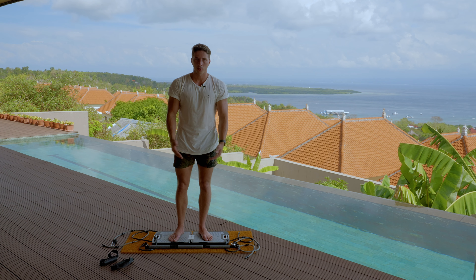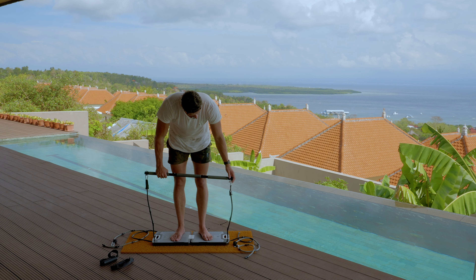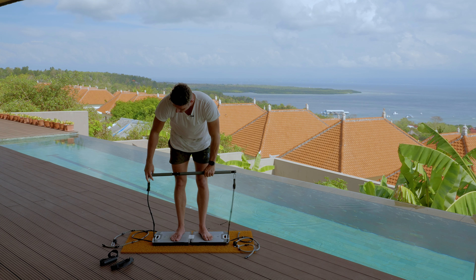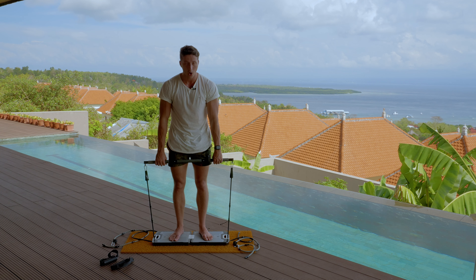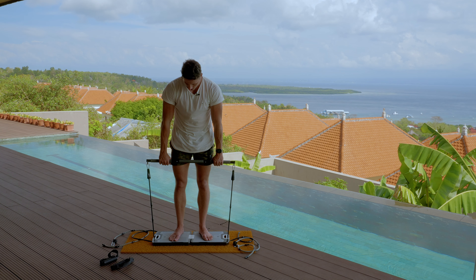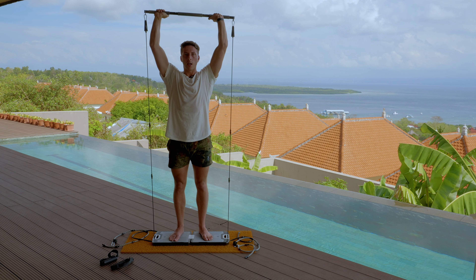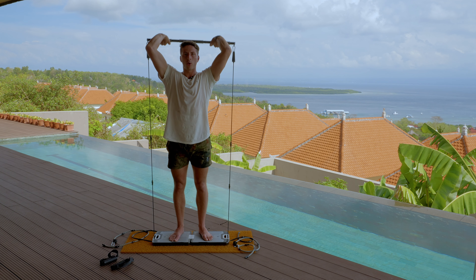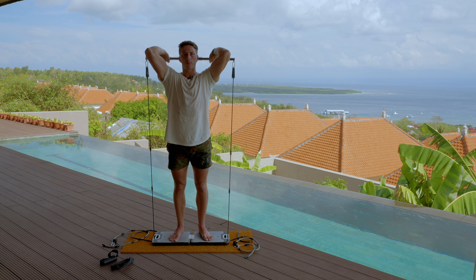To start off, I'm going to go to overhead extensions. I love doing these in the gym and with the Evo Gym as well. All you do is get it on probably the third or fourth notch, depending on how much weight you're using and how tall you are. Get down, bring it up, push it over your head and come down. Keep your elbows in the same position — try and keep your arm from moving too much. All you really want moving is your forearms.